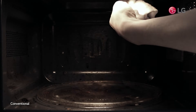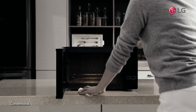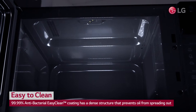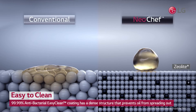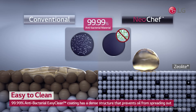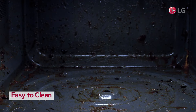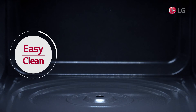Those stubborn grease stains in your microwave that refuse to come off despite repeated wiping. LG's Neochef's interior is coated with a special high-density EZ Clean coating to prevent grease from penetrating the surface and taking root. Now, just a few wipes are all it takes to clean the inside of your microwave.